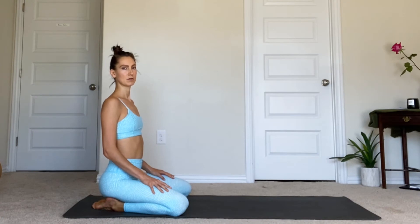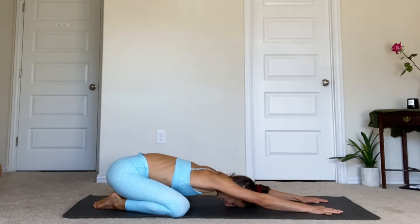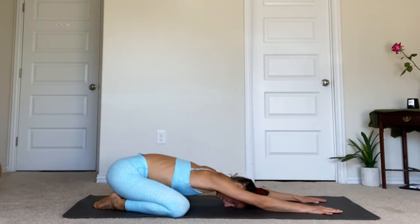We're going to start this flow in Child's Pose. Go ahead and take a seat at the back of your mat with your knees wide apart. Crawl your arms forward and rest your forehead down on the floor. Take a deep inhale through your nose to expand your low back. And then as you exhale, gently engage your core muscles, drawing your belly button in towards your spine. We'll do that two more times — take a big inhale, feel the back body expand, then soften hips to heels as you exhale, forehead heavy to the floor.